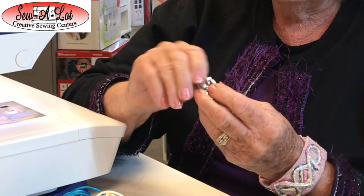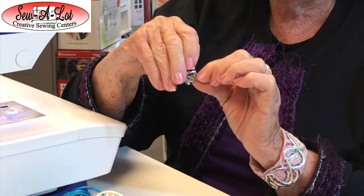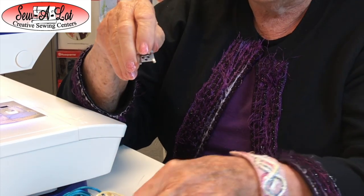Hello Sew a Lot friends, I'm Anita and today I'm going to be showing you the 3-hole yarn foot. It's available for Viking and Pfaff sewing machines, and today I'm going to be showing you the foot for the Pfaff, working on the Ambition 610. The 3-hole yarn foot has three holes in the front and is a nice size so you can use different textures of yarn.